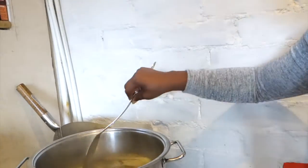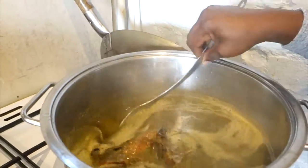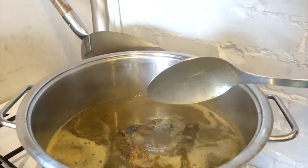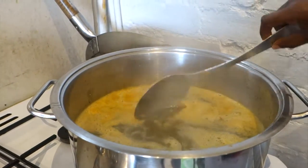Oh, that looks nice. A bit more water? Yeah, we'll add a bit more water. Yeah, so that's the consistency of our soup now — it's nice, isn't it?